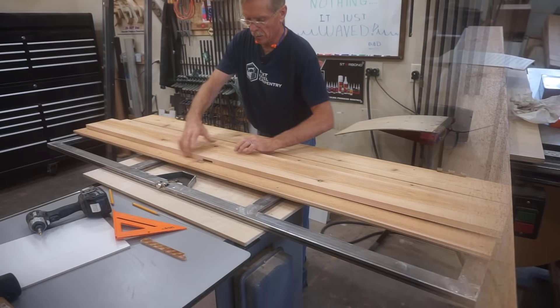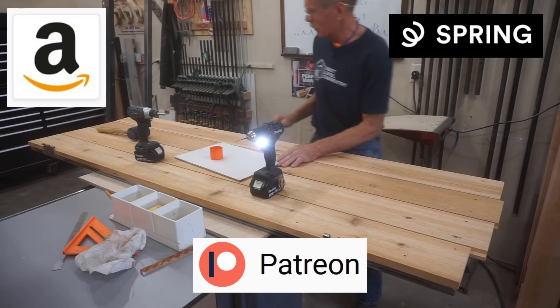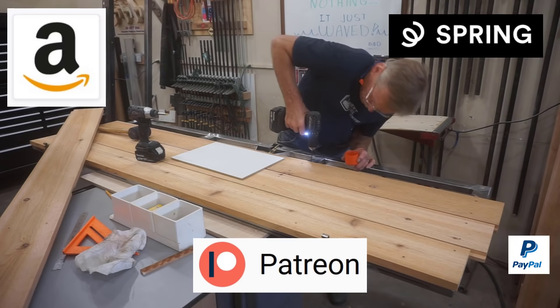I'll put a link to Amazon in the video description for tools and supplies I used here, along with links to spring for swag, Patreon for anyone motivated to go above and beyond to support videos like this from Next Level Carpentry, and finally a tip-the-teacher link at PayPal if you're so inclined.